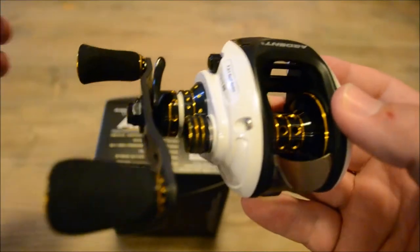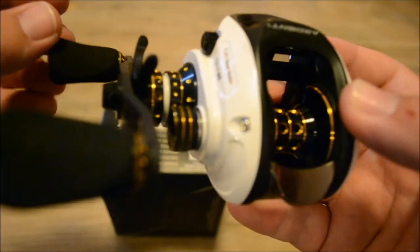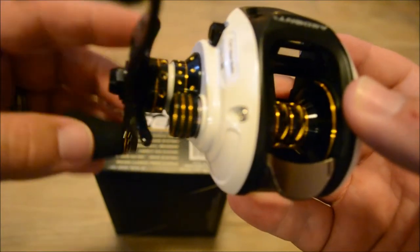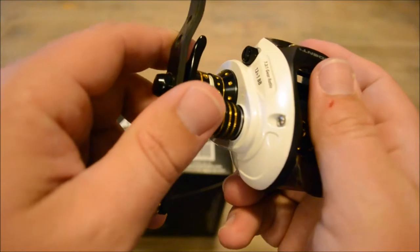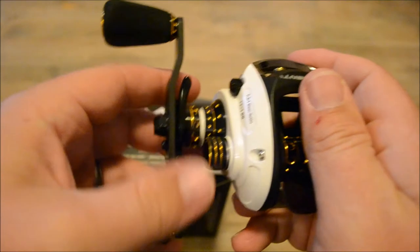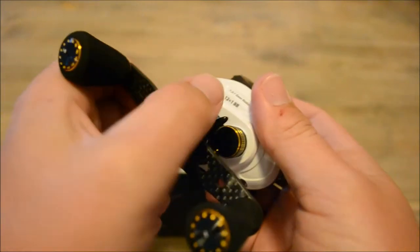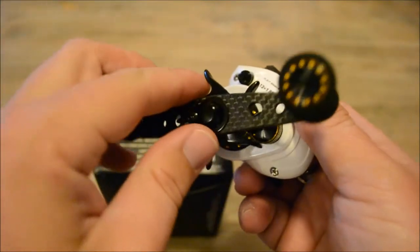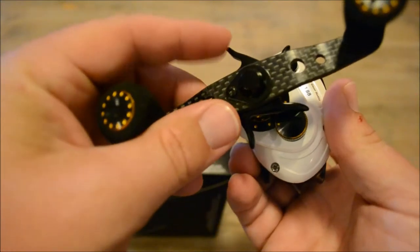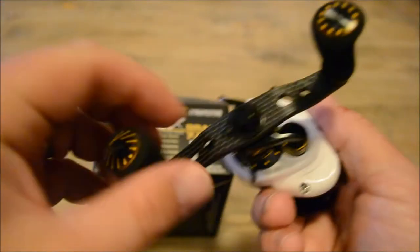It's made with a helical aircraft aluminum gear and has 12.1 ball bearings. It also has their strike saver drag system, which is really nice. The star on here is really easy to put your fingers on and easy to use while reeling. It's real flat on one end so your thumb fits on it and you just pull it back — real simple. I do like that style of drag.